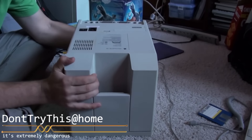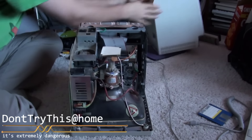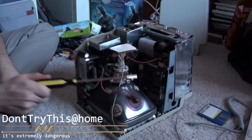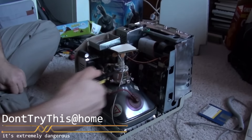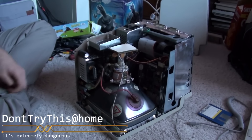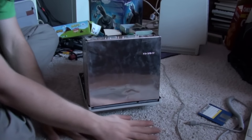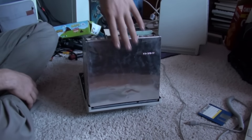We are well aware of the risks, or at least Akapakuku is. Yeah, I will not be touching it. We are well aware that CRTs — this is bad, and this is bad, and that's bad. Don't do that. We're doing this on static-resistant carpet, even though there's an ESD mat just a couple of feet away.